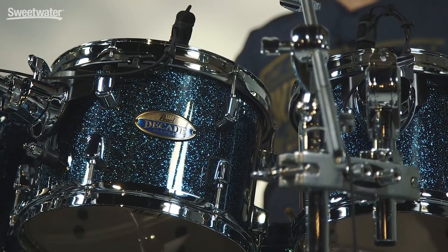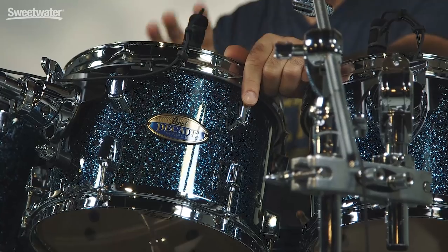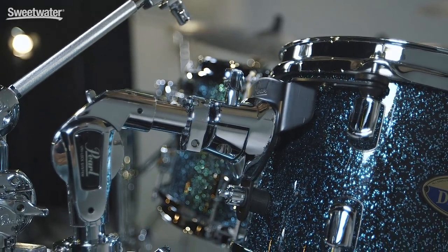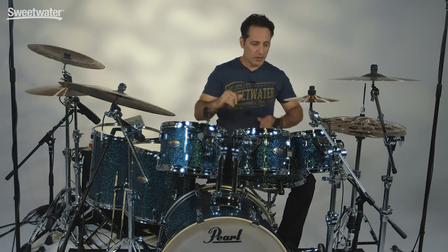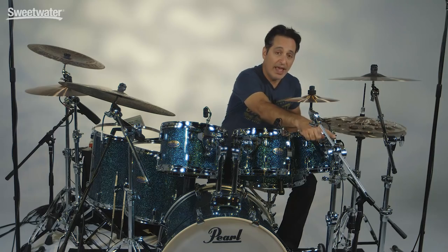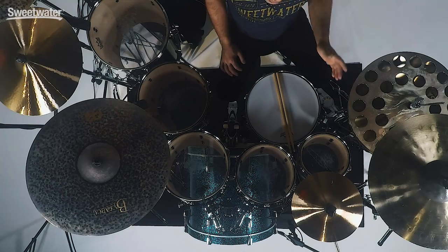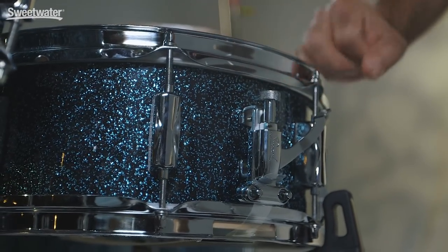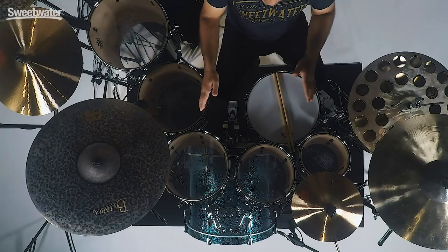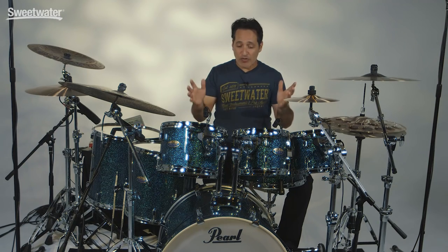Now for the hardware that comes on the Decade kit — all really nice stuff. The lugs are inspired by Pearl's reference kit, so they're really nice looking, low mass, sleek looking lugs. Triple flanged hoops. Pearl's Opti-Lock Tom suspension system — it's really easy to use and the toms definitely resonate with that suspension system. When you buy the kit you get the two tom arms that come on the kick drum, plus the clamp for the 8 inch rack tom. On the snare drum the strainer and throw-off are really easy to use — a ratchet style throw-off, just pull up and pull down. Great kick drum spurs, and really nice floor tom legs that are long so you can get the drum up high or really low. They really thought about everything when they built this kit.